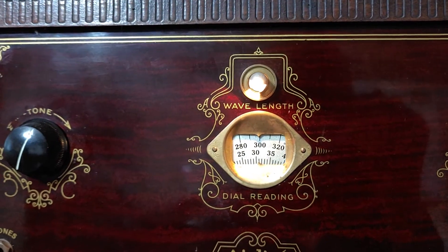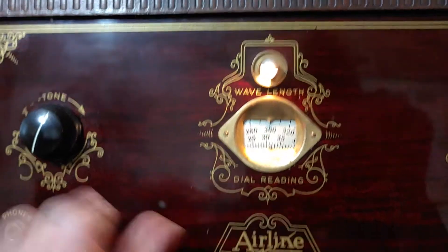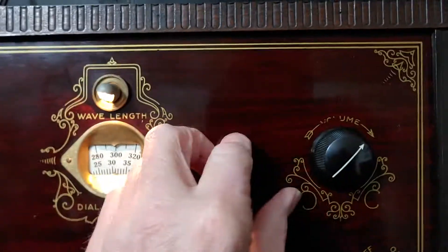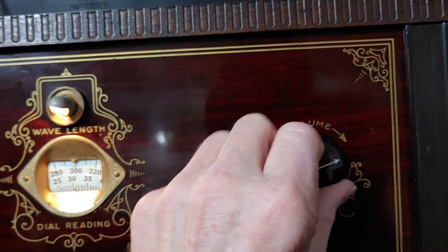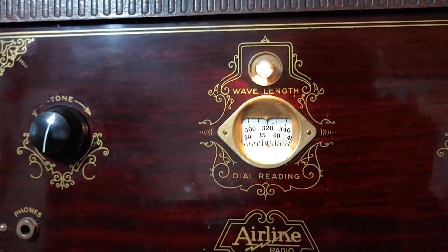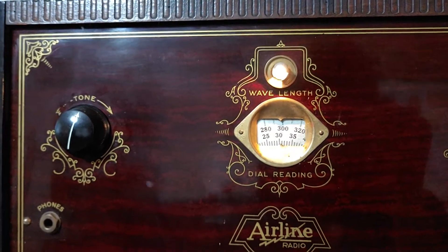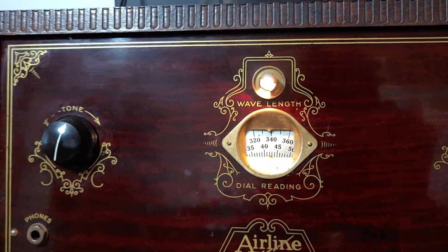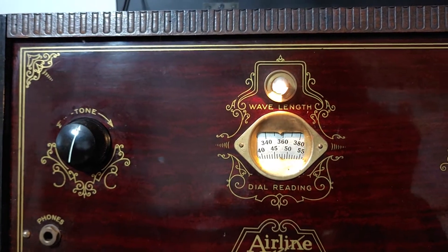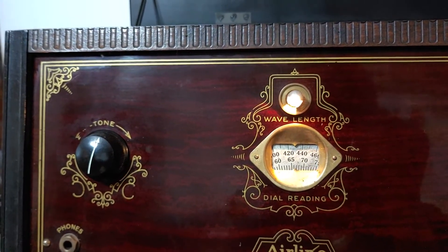It will pick up stations. I might have to do something with the dial because the tuning is a little bit funky, but it does work.